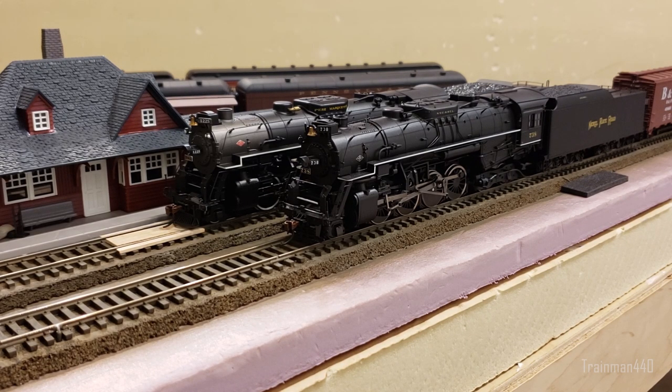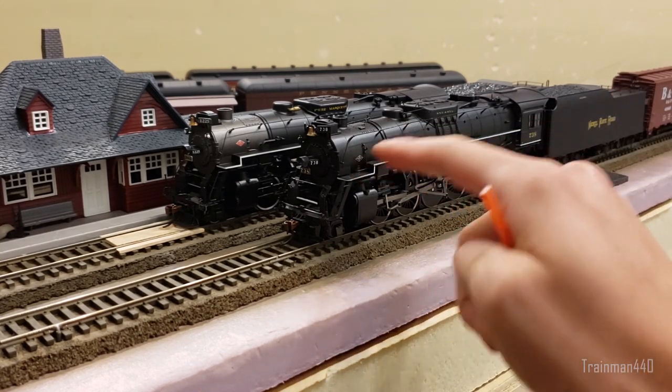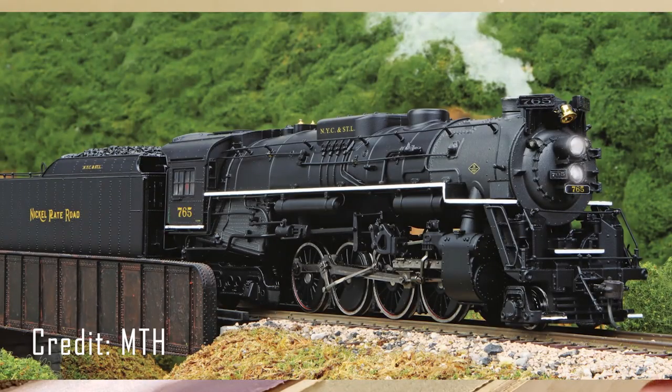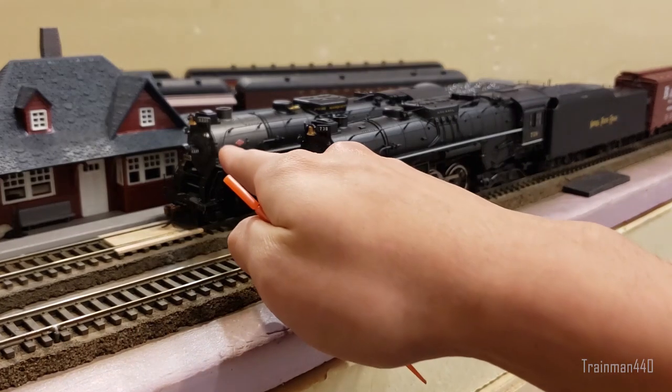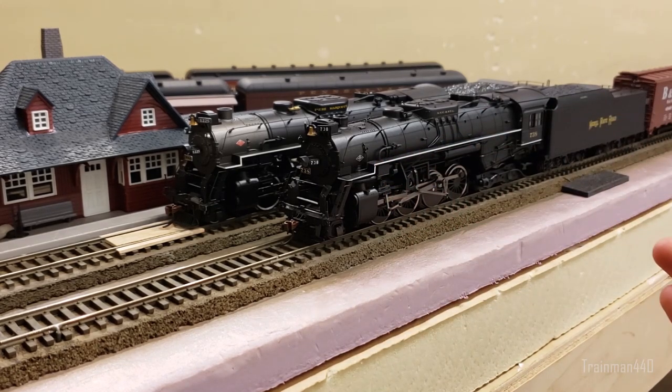The first thing I'll tackle is detail. People say MTH's Berkshires are the most detailed they've seen besides brass. I have a Pro 2000 Berkshire right here just to disprove that. The very first thing: Nickel Plate Berkshires, besides 765, have a black smoke box. MTH has painted their graphite incorrectly. 765 does have a graphite-color smoke box, likely because it was restored, but Nickel Plate Road never painted their Berkshires' smoke boxes graphite — they were always black.